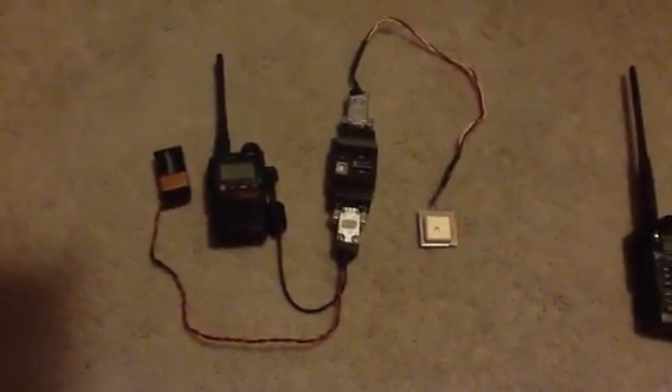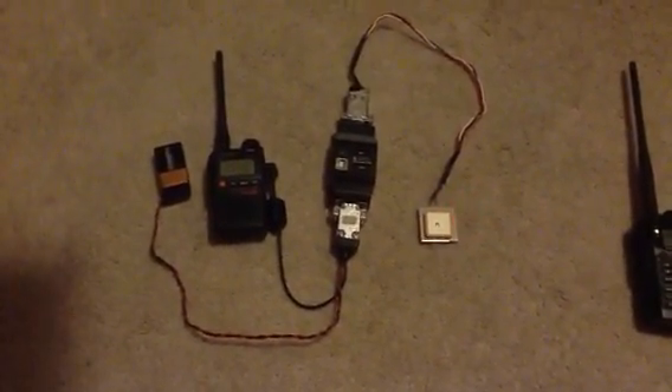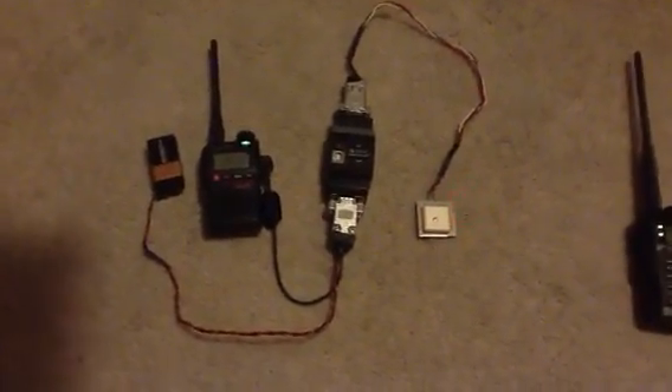I finally went back to the Baofeng cable and was just very careful with those wires. Once I got it hooked up and wired up, it's working just fine. I did put the RF choke back on — you can see it right here — and it's working fine.